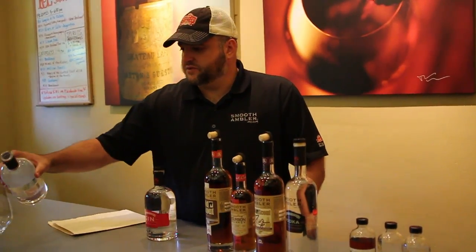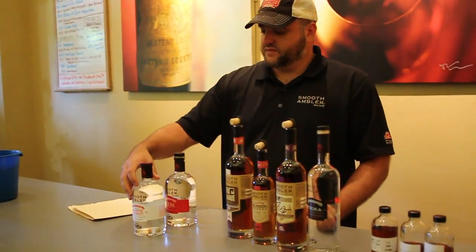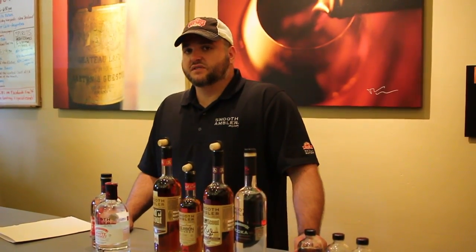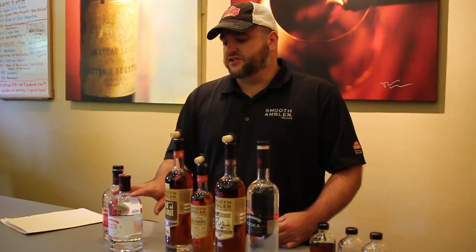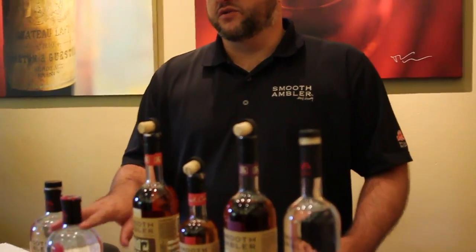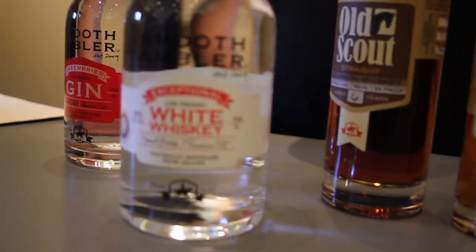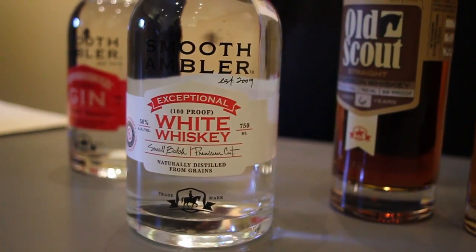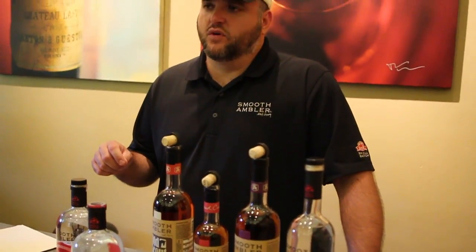We'll rinse with the white whiskey. So the white whiskey you're pouring now — is this the same formula as what you're putting down in barrels? It is. This is our weeded bourbon. It started off as 60% corn, 20% wheat, 20% malted barley. But now it's been tweaked a little bit because we like what we're making now a little more. So we're making 73% corn, 15% wheat, 12% malted barley.